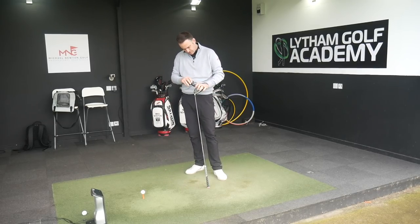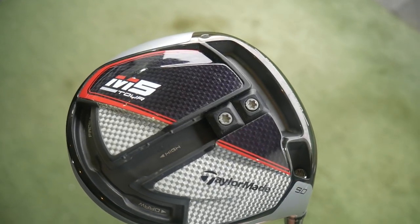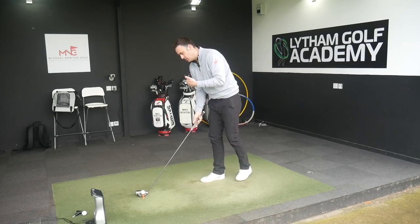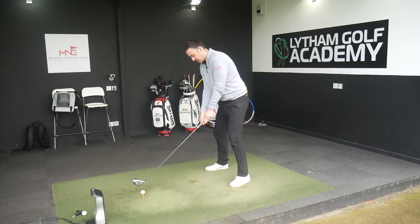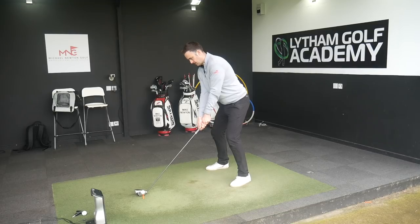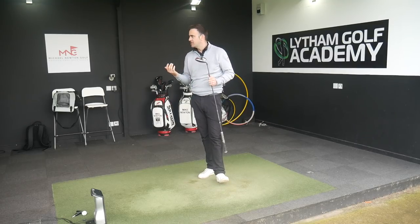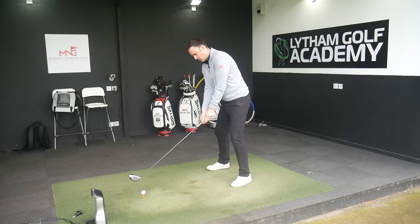Now I'm moving both weights to the furthest forward position — its strongest mode. With the 435cc head, the center of gravity is already further forward than the traditional 460cc M5, and moving both weights forward pushes it as far forward as possible. In theory that should slightly lower launch and reduce spin. That felt great — 307 yards, spinning at 2200, with a slightly more penetrating flight. Didn't see a massive drop in ball speed.